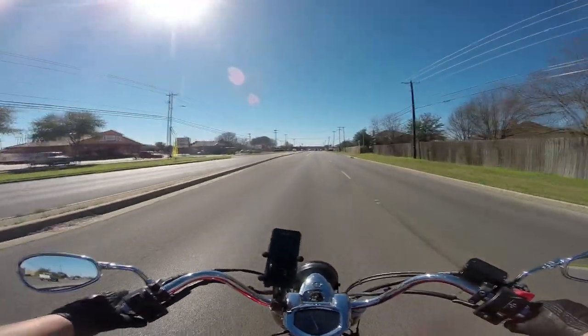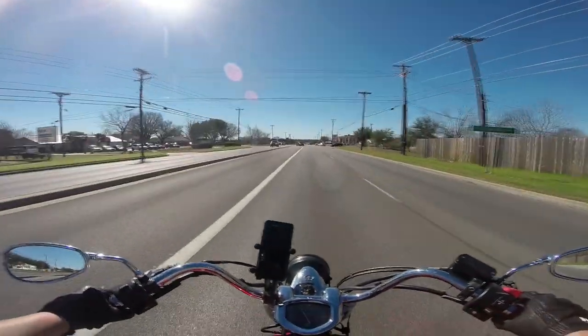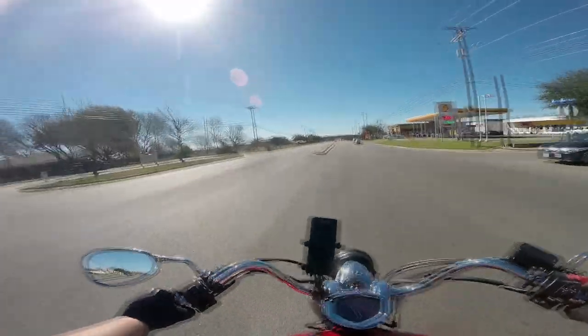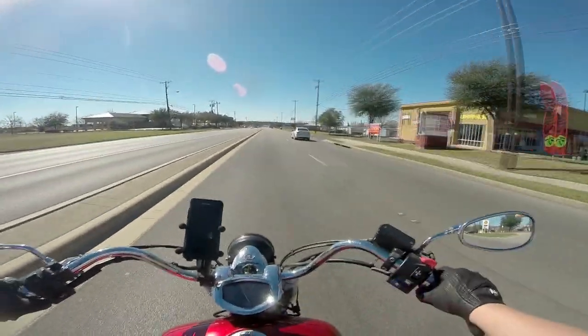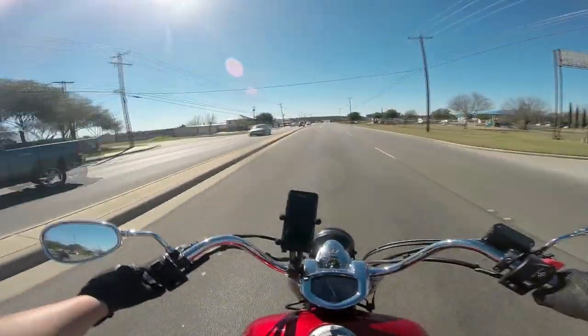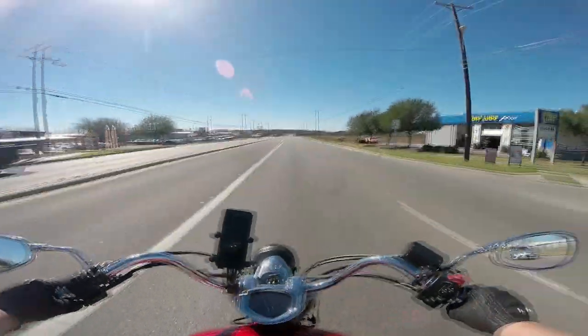What's up everybody, Max Maxworks here and we're finally back on another motorcycle doing another review. Today I am sitting on this 2009 Yamaha V-Star 1300. I apologize if I sound a little congested, it's because I am — got a little bit of a cold — but we're just going to power our way through it and do a good review here.